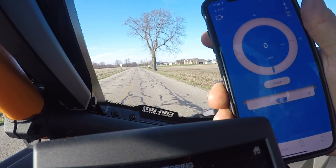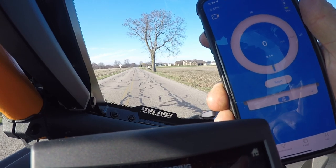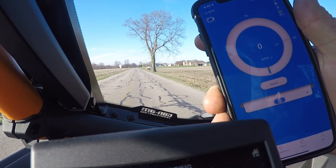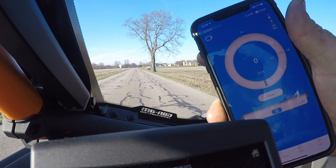Alright, so we're going to pull our first 0-60 here. We've got our Draggy set up on the phone, so we're going to set that back off to the side. We're going to get some front point-of-view here and then see what kind of readings we get off the Draggy.